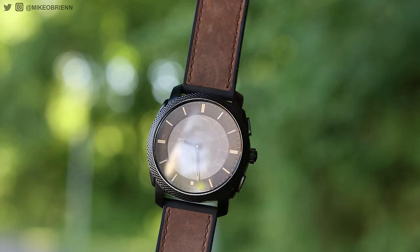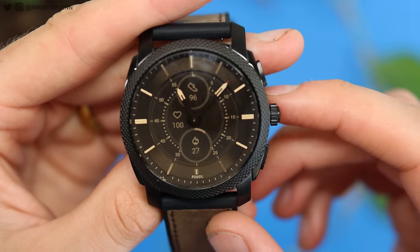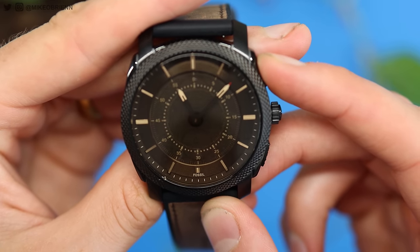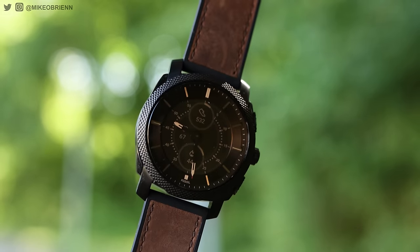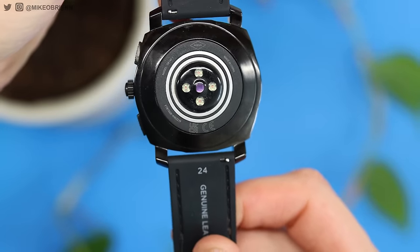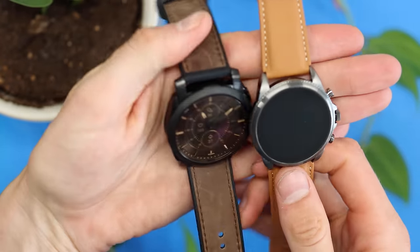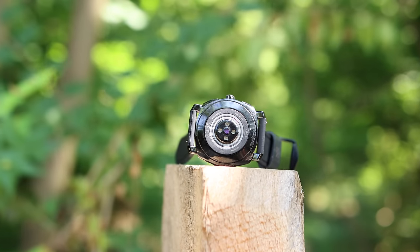The watch itself has a nice ridged bezel all the way around. On the right side, we've got three buttons. The middle one looks like a crown but it doesn't actually rotate. These three buttons — I'll dive into what they do in the interface tour — but you can single press them or press and hold them. On the left side, we have our microphone, which is how you can actually communicate with Amazon Alex. Flipping over to the back side of the watch, the straps are 24 millimeters, and we have a very familiar cluster in the middle with two concentric rings, very similar to the Fossil Gen 6 full smartwatch. We've got a heart rate sensor as well as a blood oxygen sensor.